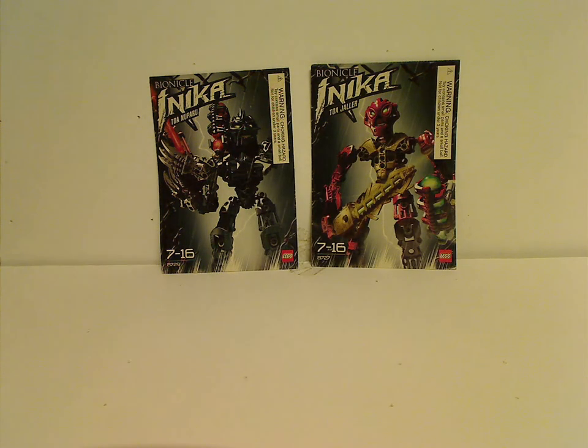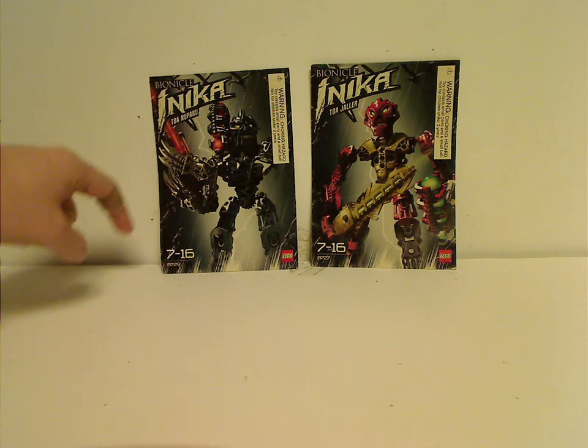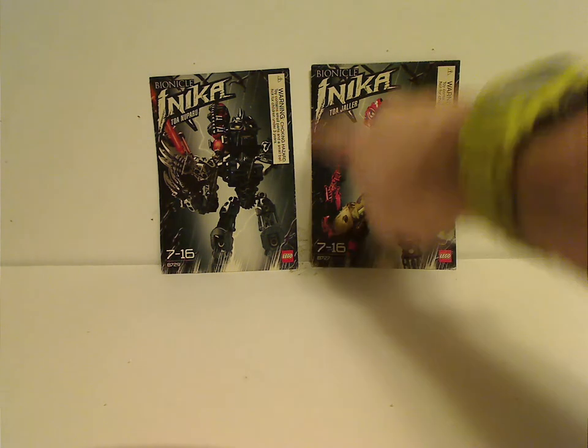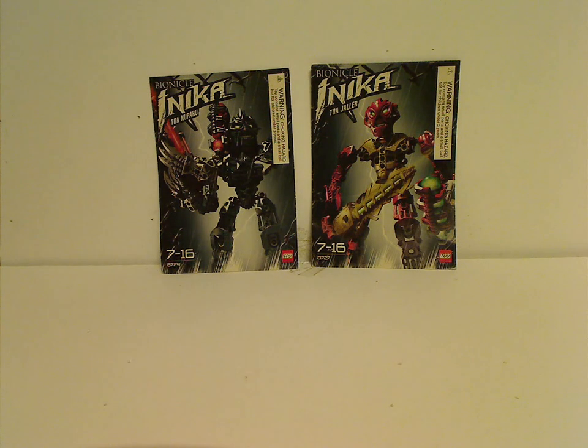On the front of each booklet you see a picture of the set, the Bionicle logo and Inika logo, the name of the character, recommended ages 7 through 16, the set number, and the Lego logo. The background is like a chain link fence with a stormy scene behind them, kind of a dark background, because at this time Bionicle was starting to get quite a bit more dark, especially into the Mahri and whatnot — probably why they ended in the first place, it was getting more dark.